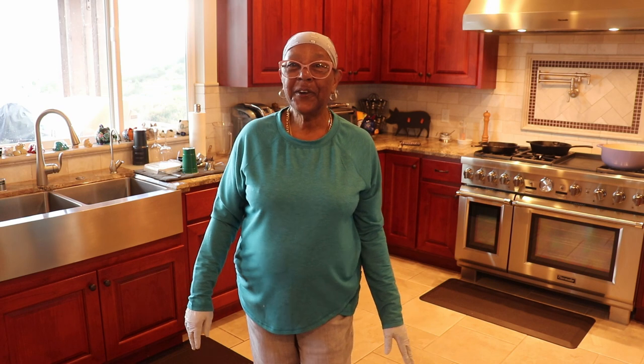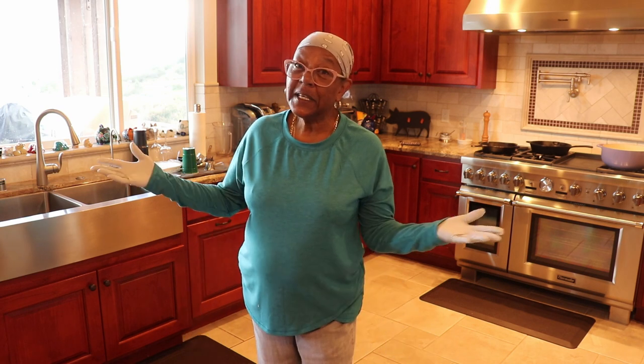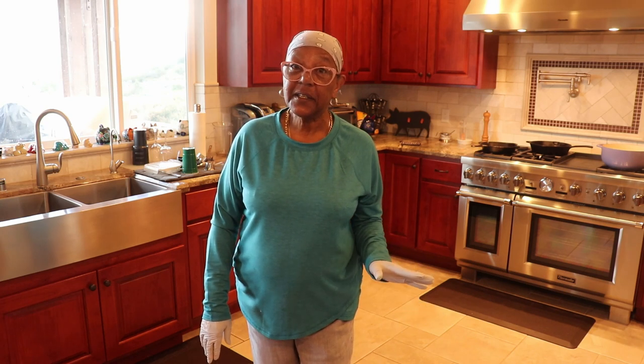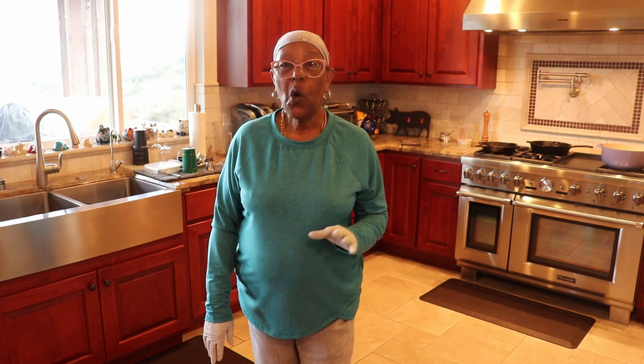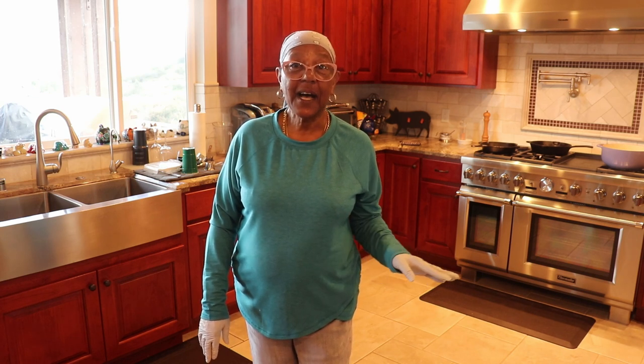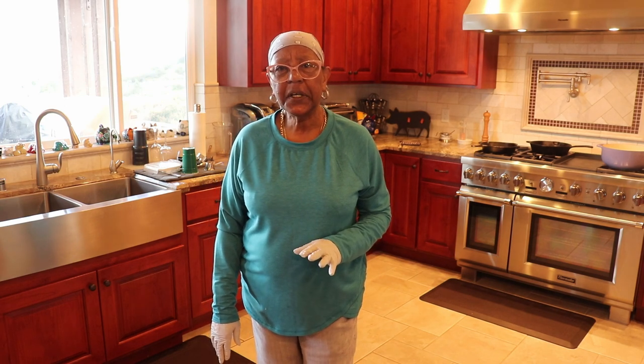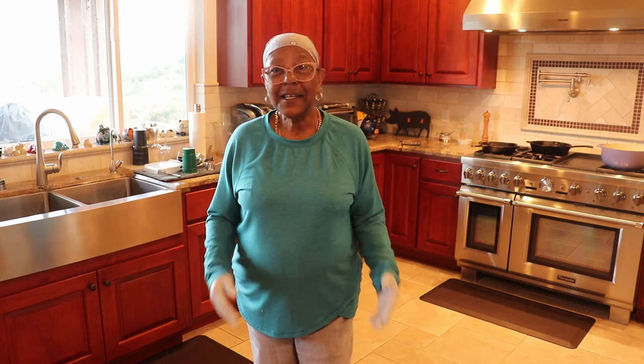Hello my friends, this is Sylvie Curry, Lady of Q, and once again I'm in my kitchen. Today I'm going to be cooking up some red wine braised oxtails. I'm going to be using a technique that's similar to cooking something like ossobuco or even short ribs. Come on, join me and let's get to cooking.